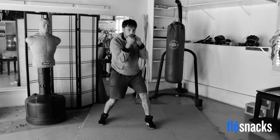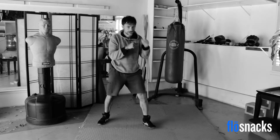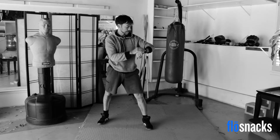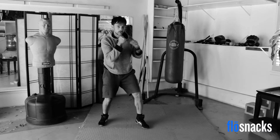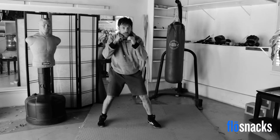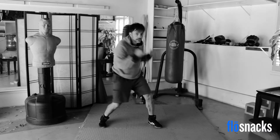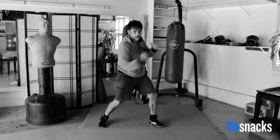Here we go — jab, cross. Cross, hook, cross. We've got 30 seconds left — now I want to see a sprint. Five jabs: one, two, three, four, five. Hooks: one, two, three, four, five. Uppercuts: one, two, three, four, five — and sprawl.